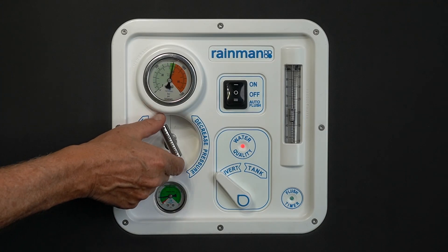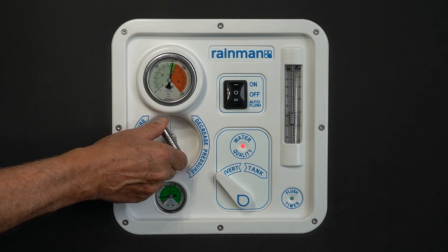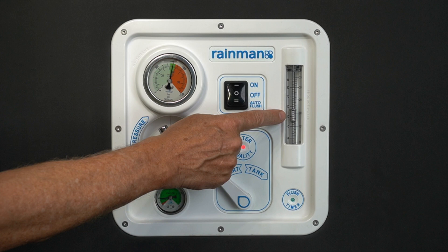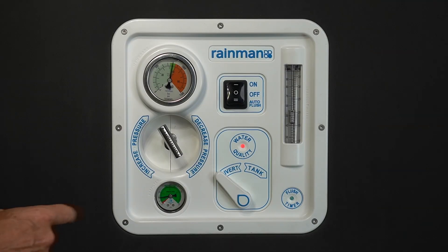A slight adjustment of the pressure valve may be required to maintain the required pressure. Check the product water flow meter — the output should not exceed the maximum output of your water maker. Take note of the water quality LED.